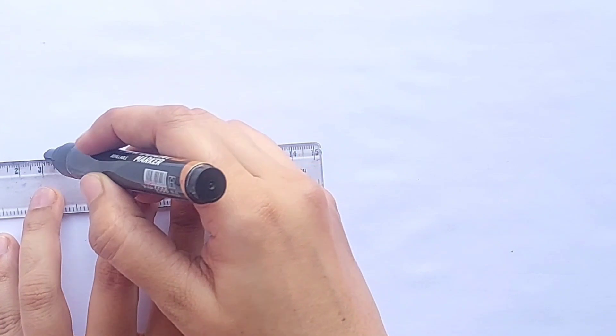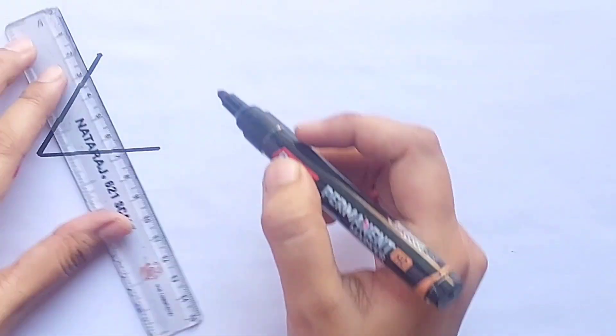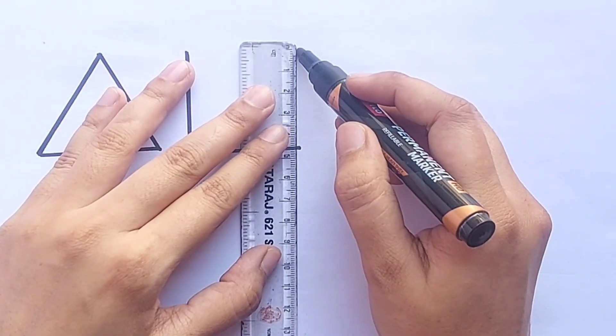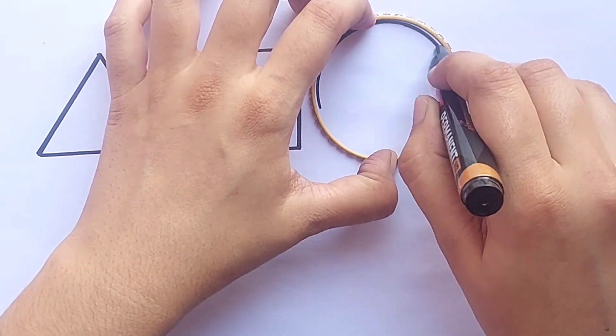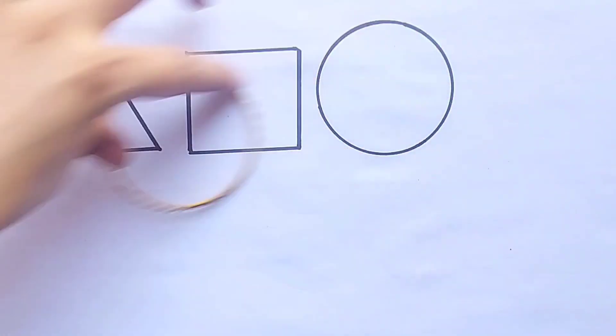Hello kids! Let's learn how to draw shapes and colors. Shape names: triangle, square, circle.